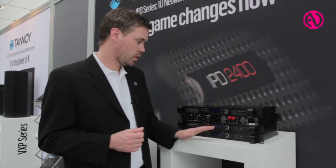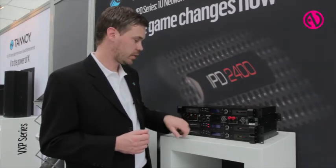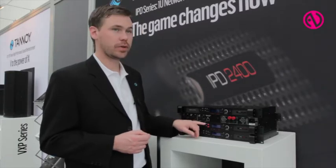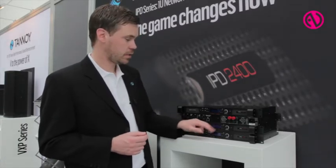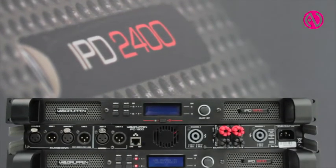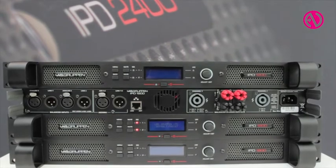Some small nice features, apart from the failover of course, are the dedicated mute buttons on the front panel and a very intuitive front panel user interface which can actually access all parts of the DSP.